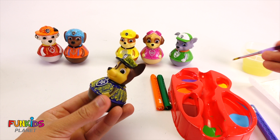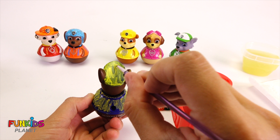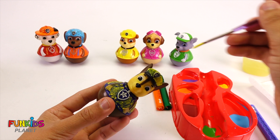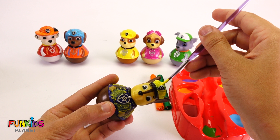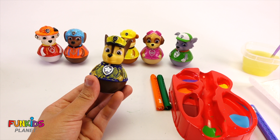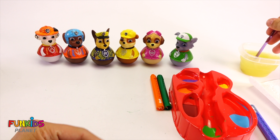Let's try going over the top part again with yellow. Chase looks funny with a yellow hat, cause Rubble's supposed to be yellow. There's Chase with a yellow hat — he looks kind of funny, huh?